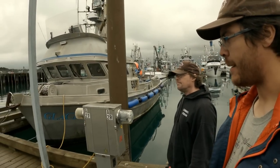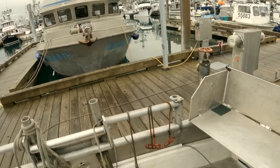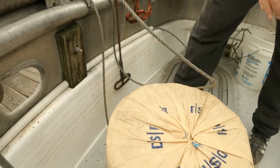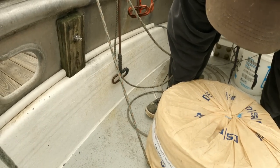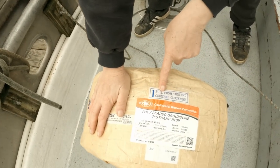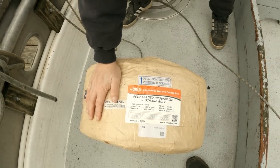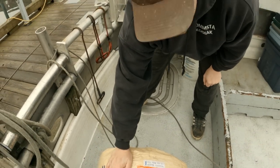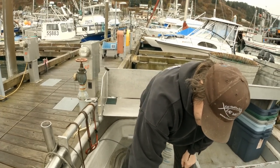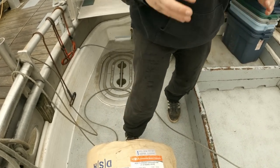All right, let's roll the line. This is actually interesting — before you get too excited, it pays to read the directions. It says: pull from this end, counterclockwise. That's important. It feeds out of the center, and as you go it'll just kind of turn into a cone. At some point it'll fall over and you'll have to hand-feed it out slowly toward the last 25 or 30 fathoms.